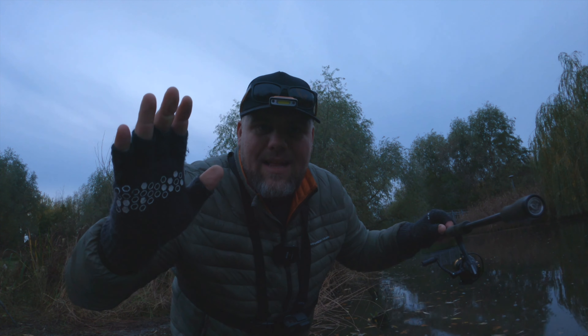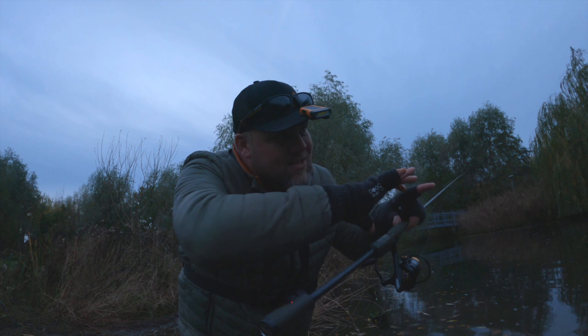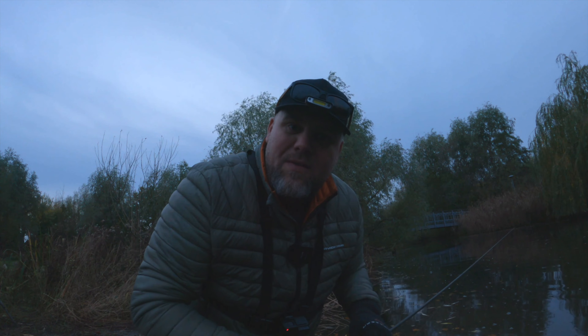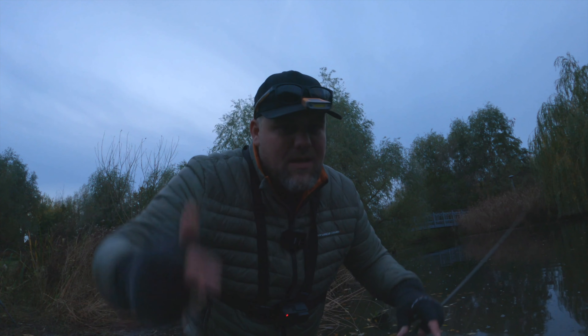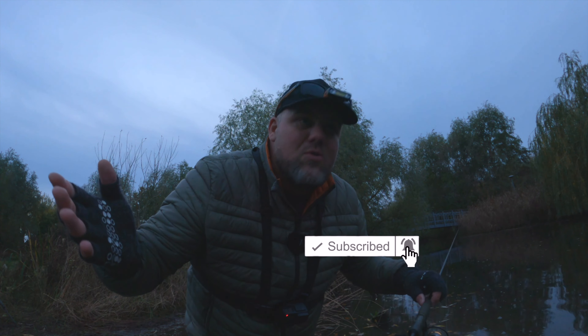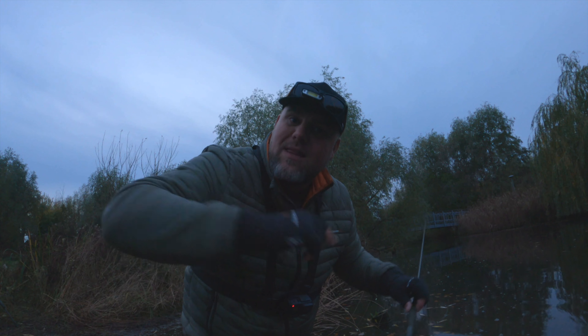Thanks for watching, guys! I'll do one more episode of perch fishing in a small Danish river in chase of that two kilo perch. Stay tuned — hit the subscribe button on my YouTube page and I'll do some more videos: perch fishing and more. Thanks for watching!